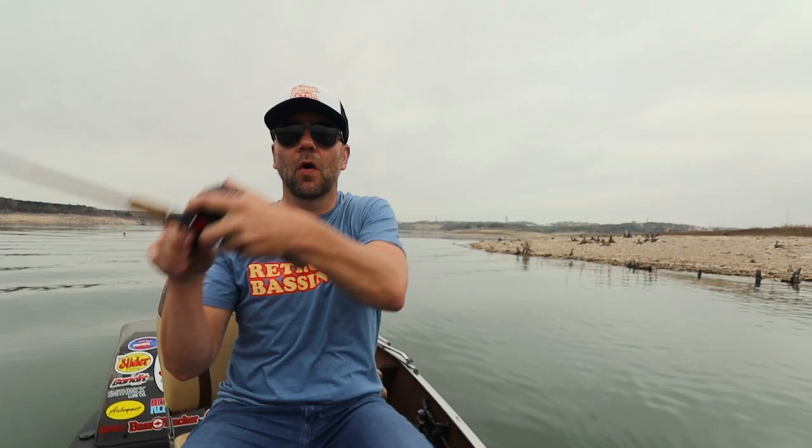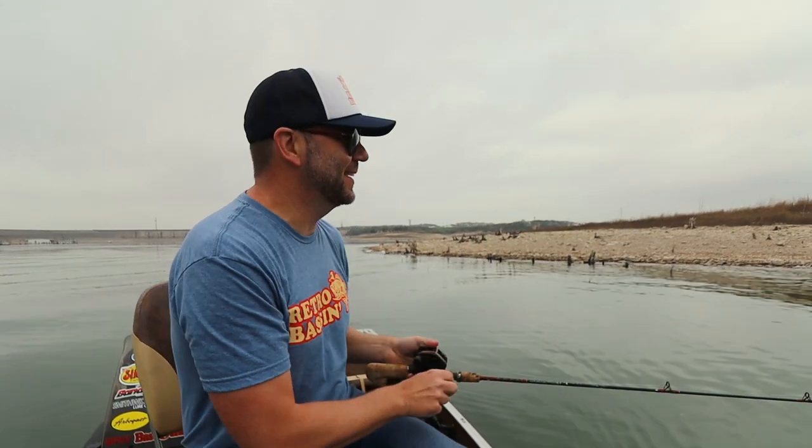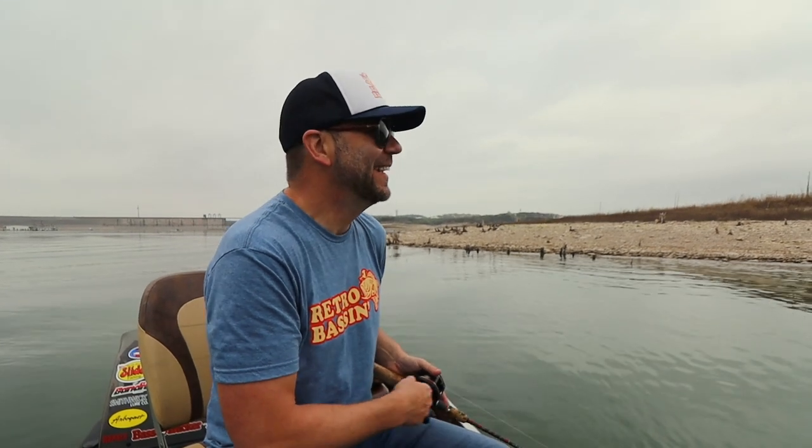We're in deeper water than I've been fishing, so I'm going to scoot the old bass tracker out a little bit deeper and hopefully get another one or two on the old Eddie Pope's Fishback. That might have just been the worst hookset in Retro Bassin history — holy smokes. These white bass hit like a ton of bricks and I was not ready for that.